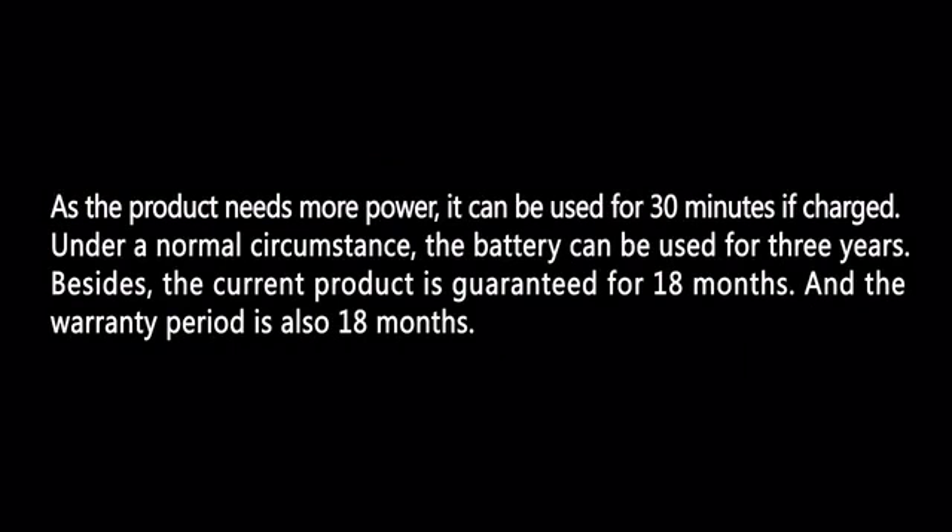As the product needs more power, it can be used for 30 minutes if charged. Under a normal circumstance, the battery can be used for three years. Besides, the current product is guaranteed for 18 months, and the warranty period is also 18 months.